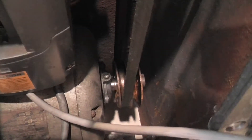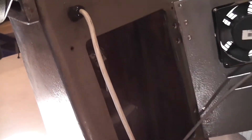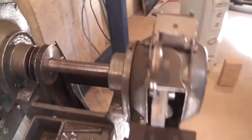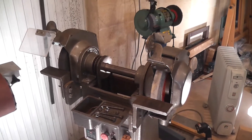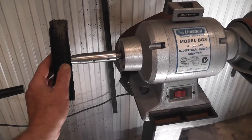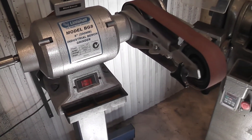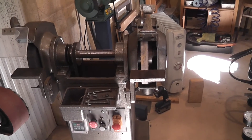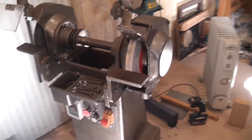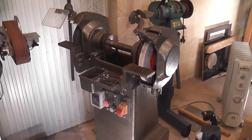In here you can see the VFD and the motor down there. It's an absolute beast of a thing. I'm not sure what I'm going to put on it - I really would like two buffing wheels on a big machine. So that may be what I end up doing with it. Stoked to have that in the workshop.